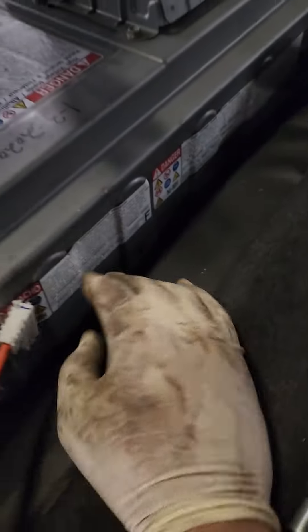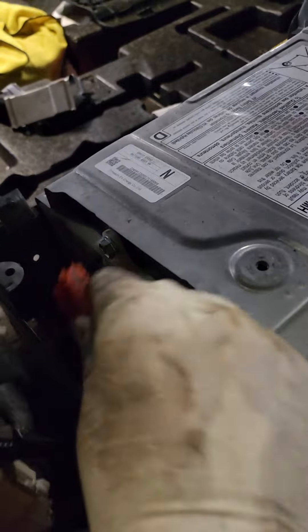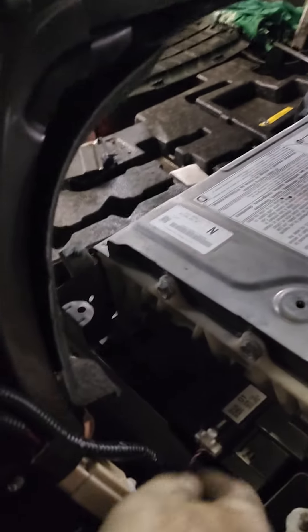Then go to the other side and do the same thing. Remove the cover down here — there are two number 12 screws — and that plate goes on here with number 10 screws. Remove those; there are two plugs, red and white — remove that small plug.